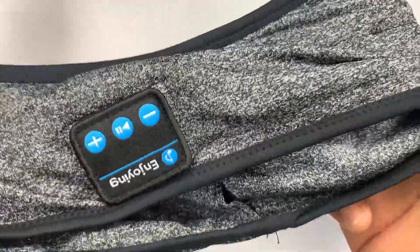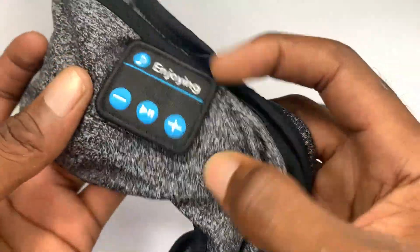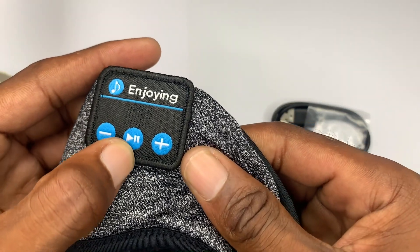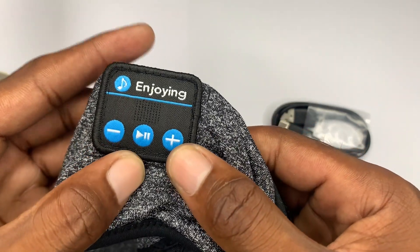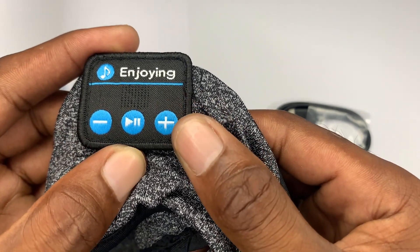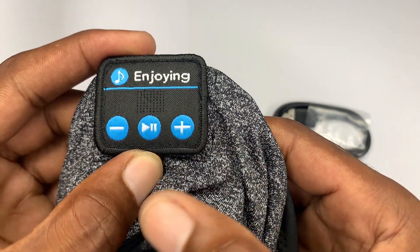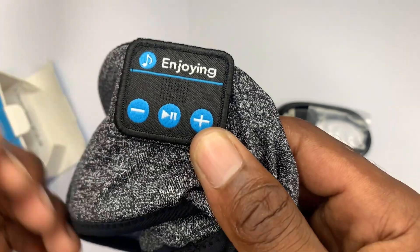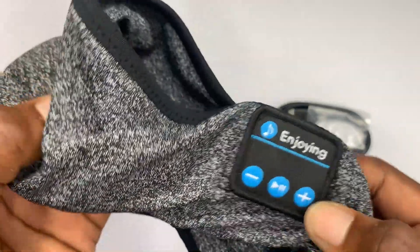As you can see right here, this is the control panel for the headphone. You can see the play and pause button right here, volume up, volume down, and you can also use the volume buttons to skip tracks as well.